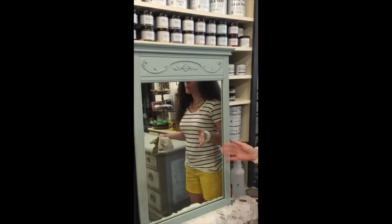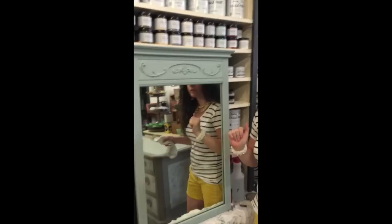For our final finish on this mirror, you can see we painted the whole thing in Duck Egg Blue. It looks to me like these wonderful effects moldings were always here — it just adds a little bit of pizzazz. We also scraped off the chalk paint from the mirror — it was so super easy. I spritzed it with a little water, took a razor blade, and it came right off.